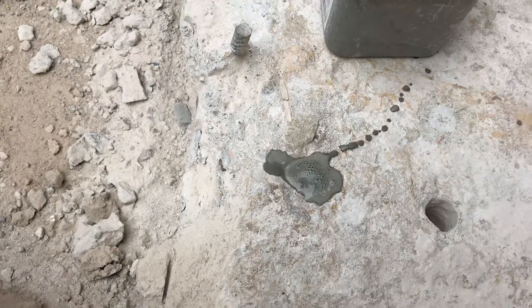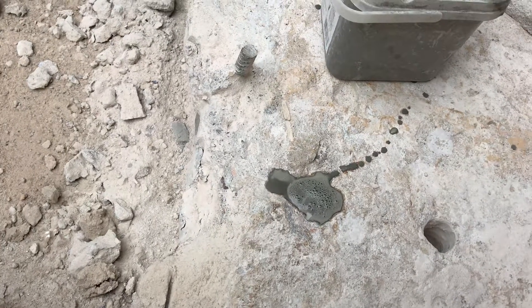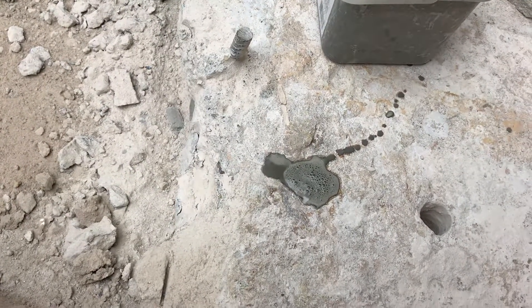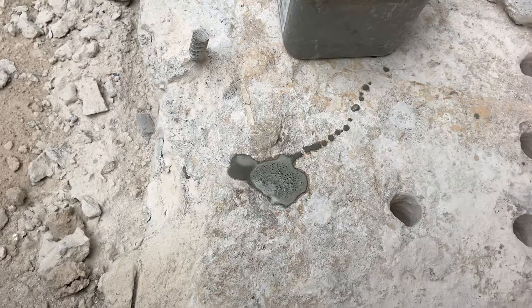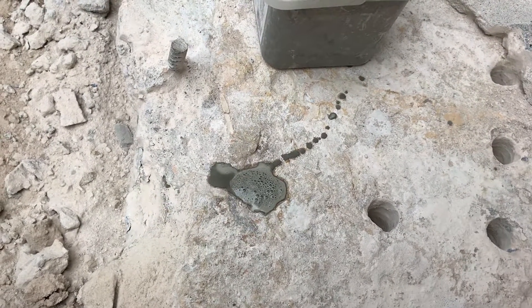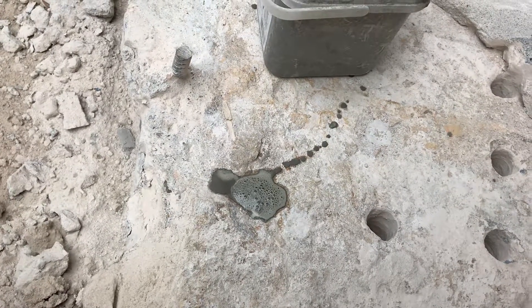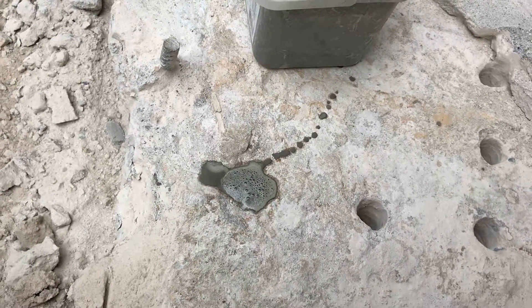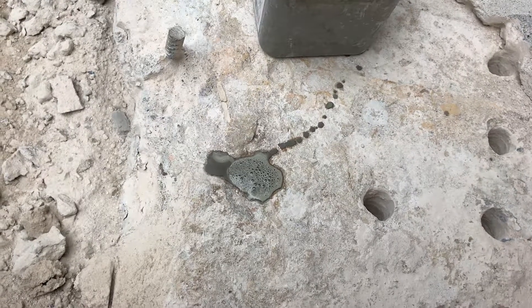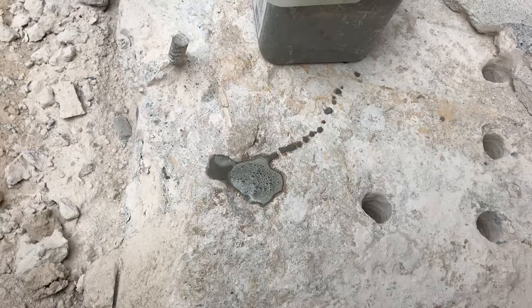That will just sit in there for about 12 to 14 hours, and then you'll start to see a hairline crack. The next day it'll be fully cracked open and you can just pull it out and you're good to go. I'll fill up the rest of these holes and then we'll take a look at this tomorrow morning and see how it looks.